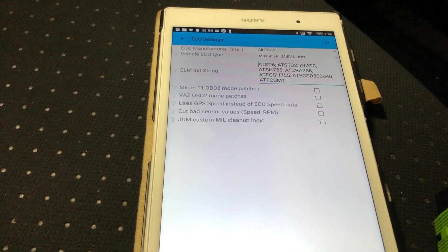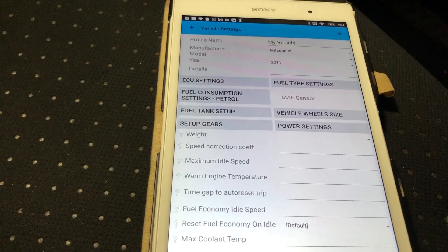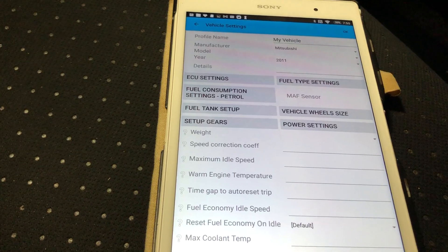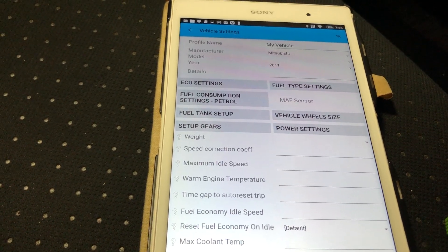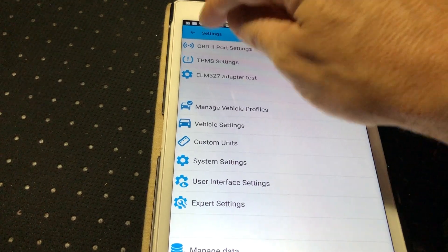After hitting OK it goes back to Vehicle Settings, then back to Settings.